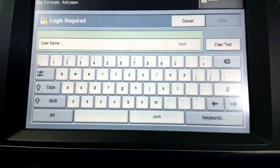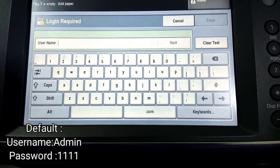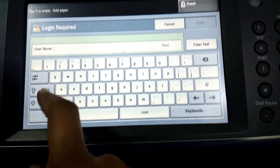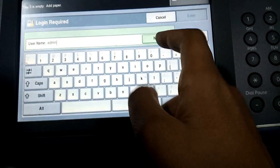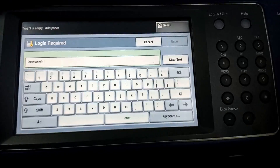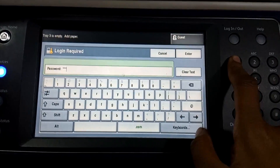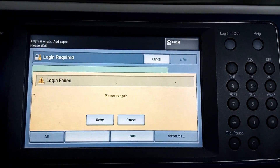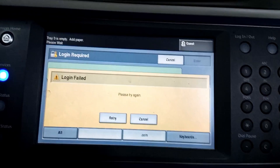The default password of this Xerox is username 'admin' and password '1111'. Let's see if it works. Enter admin as the username, press Next, then enter '1111' as the password and press Enter. As you can see, this doesn't work.